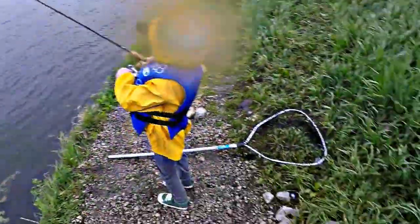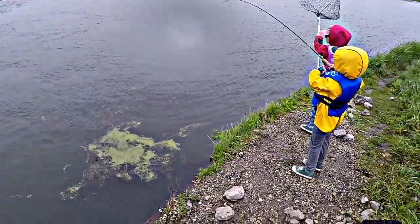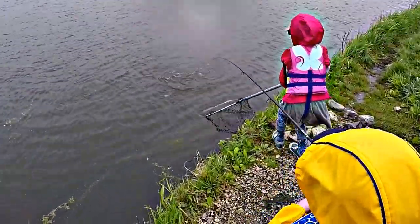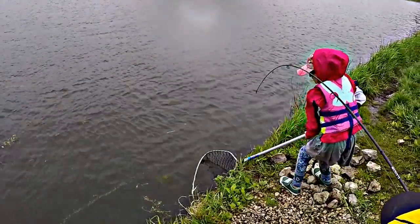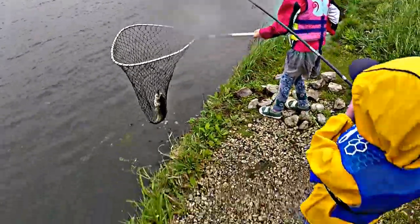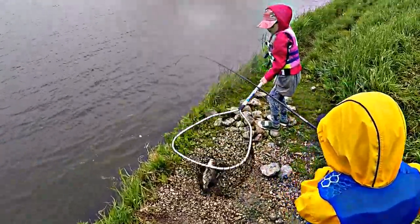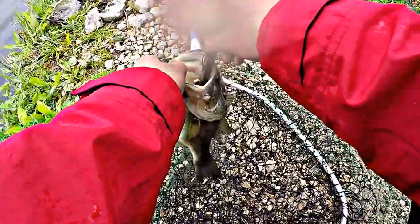He got his left — keep reeling, Abby, get the net. Keep reeling. Wait, lift up Abby, lift up, let him lift it up higher. Lift up Abby, lift back up — you're stuck on there. There you go, good job. It is a largemouth! Back up Ezra. I told you the crayfish wouldn't work. It looks like a smallmouth. Nope, it's a largemouth.